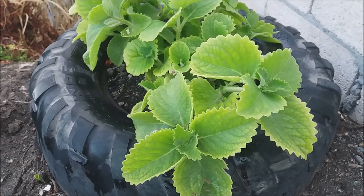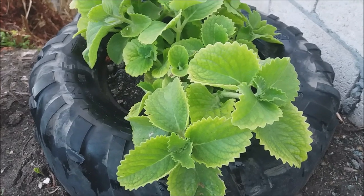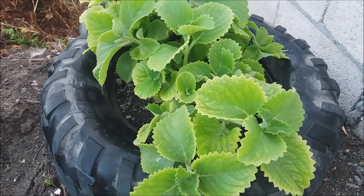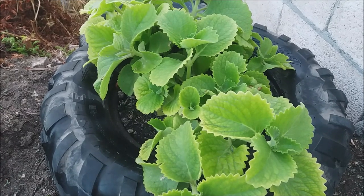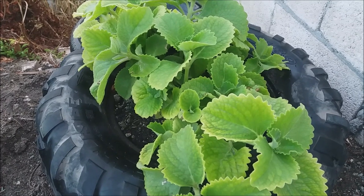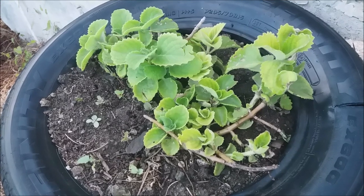It's looking so nice — the leaves are much much bigger, it's flourishing so much nicer. We just used soil from around the area because the soil here is really really nice. My husband just put some soil in the old tire, we set the plant, and it's doing very very well.